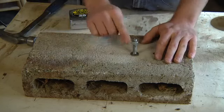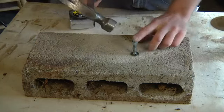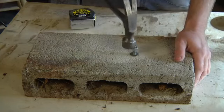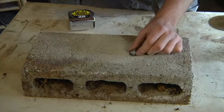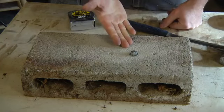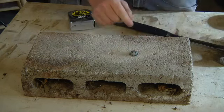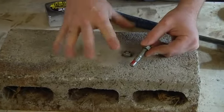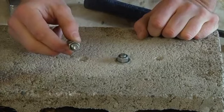My washer and my nut are in place. My workpiece is in place. All that's left to do is pound my wedge anchor tightly into the hole. Bring the nut up as high as you can while still grabbing enough thread that the nut's not going to go loose. Now that it's pounded tight, I can tighten up this nut and the wedge anchor has expanded inside there. This collar has expanded and mushroomed and now is going to hold right there in the concrete, giving you a really secure bolt to attach your work to.